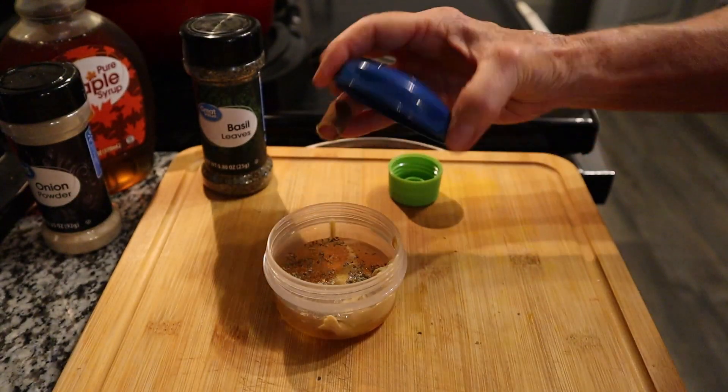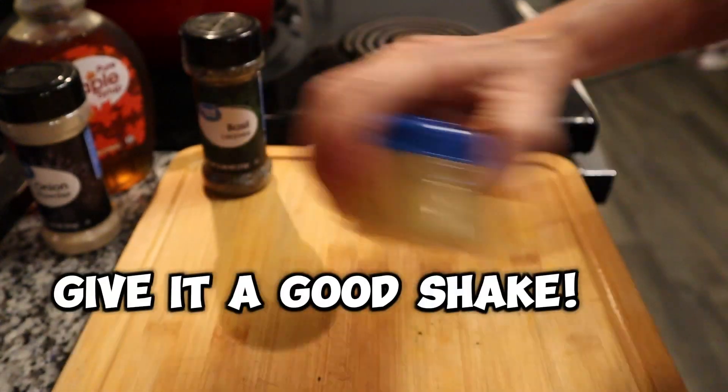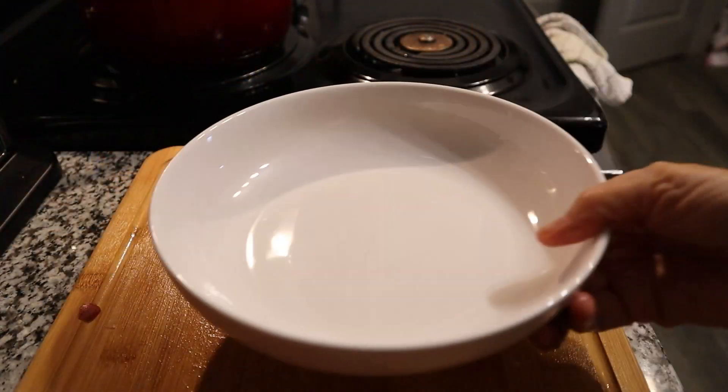We're going to put the lid on just like we did for the salad ingredients and give it a really good shake to mix it up. There we go — that's more than enough for this.